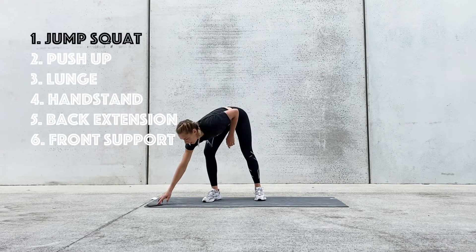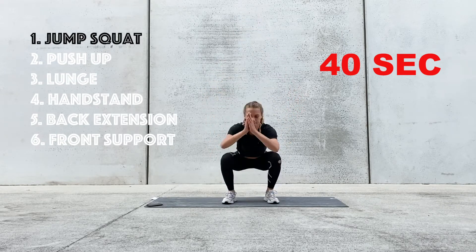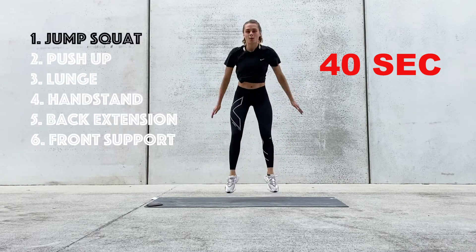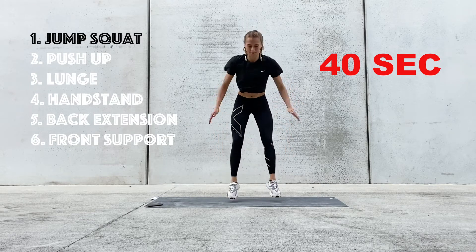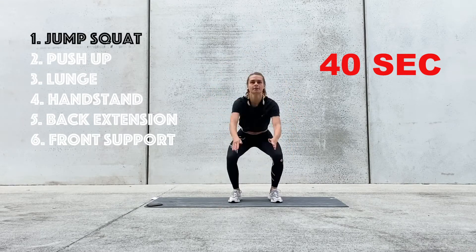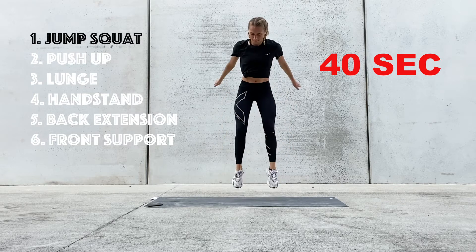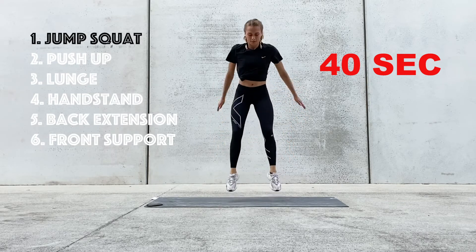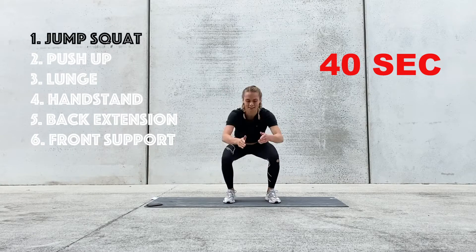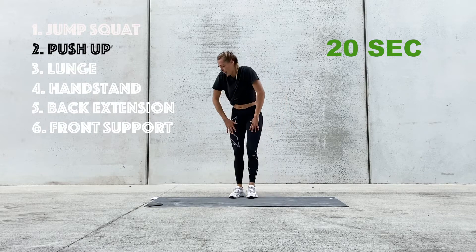The first exercise is the jump squat. We have 40 seconds here. I will let you know as the time goes by so you can keep track of how much time we have left. Really nice work — we have 20 seconds left. 10 seconds. Three, two, and one.